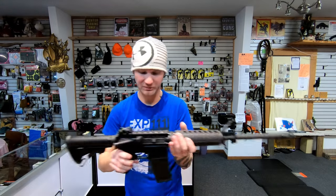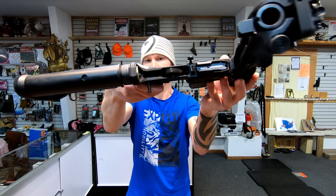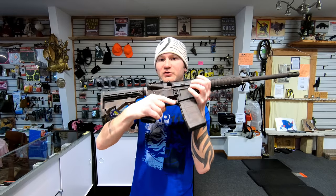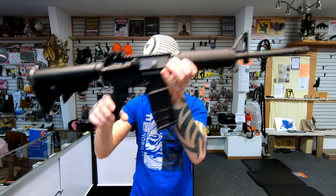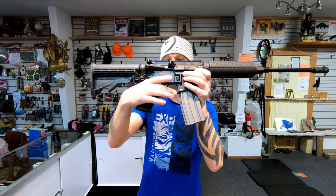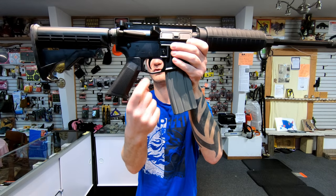Your lower receivers are very similar — they're both high shelf lower receivers. There is a difference though: the 316M uses your standard GI trigger guard, where you can put a pin in and it drops away. Your 316L uses a Magpul-style trigger guard — it does not drop away, but it is wider to help assist with gloves.